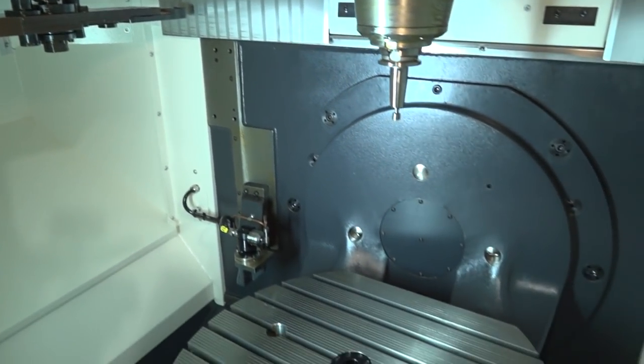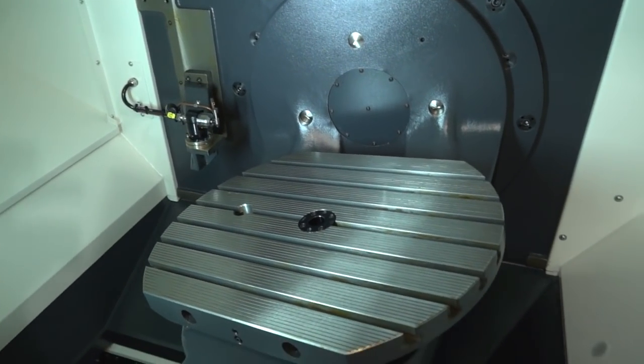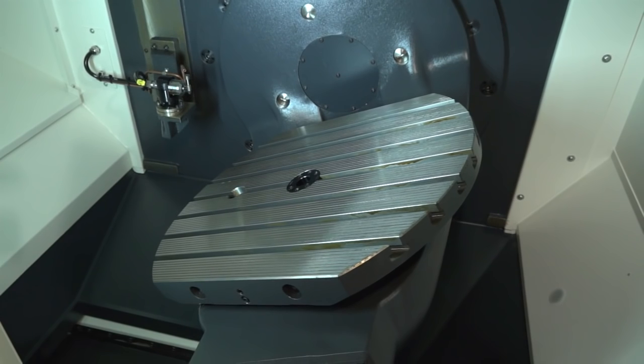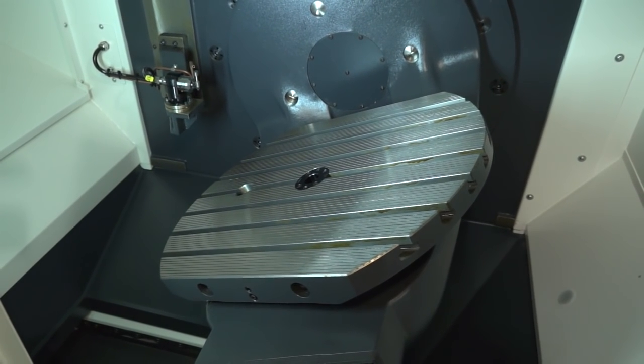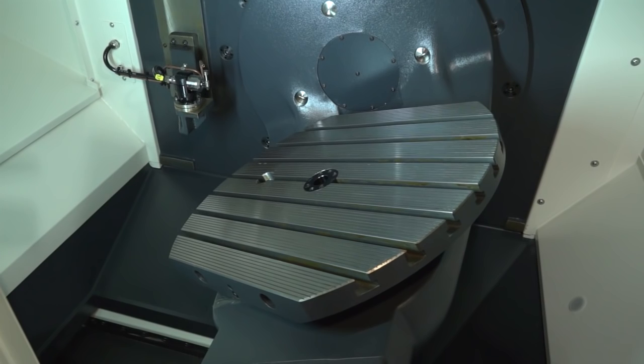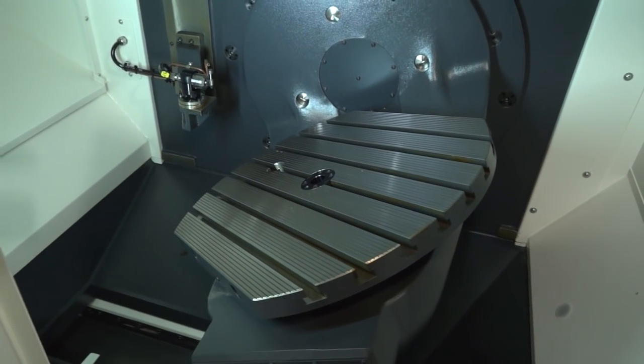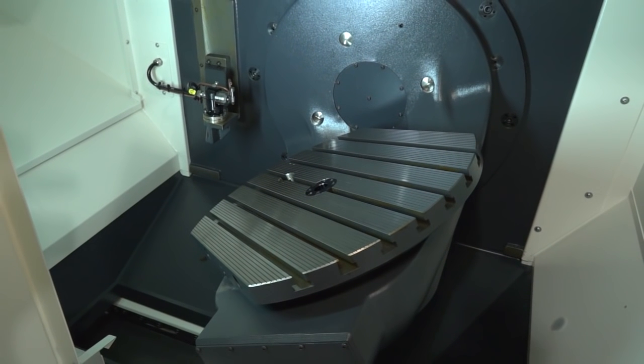Moving down to the table, you can see I'm moving the B axis on the handwheel — you can use this for positioning. If I then turn the C axis, you can see the C axis in rotation as well. This is where you get your two additional axes on the machine.